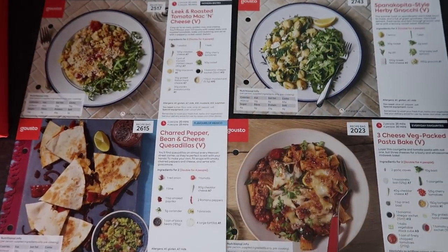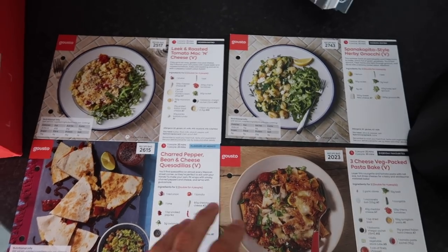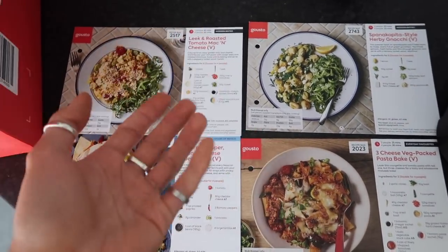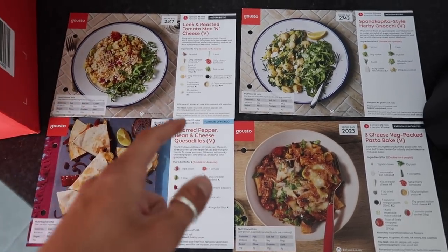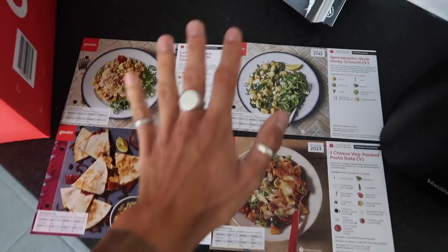There wasn't a massive amount of veggie and vegan options, so you're kind of limited in that sense compared to the dishes that have meat. But I know Gusto are constantly adding recipes that are more suitable for veggies, so that's what we're working with.